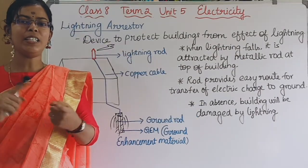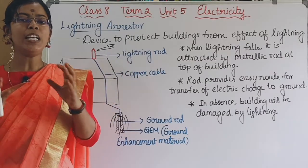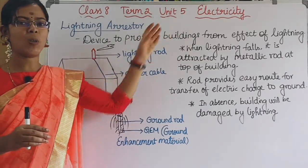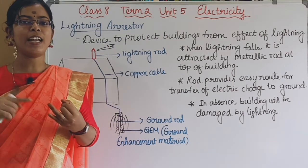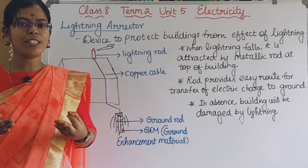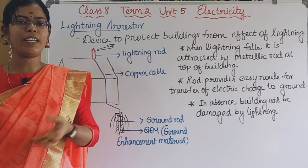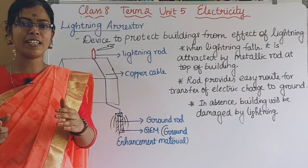Okay students, we have checked out earthing and lightning. I hope this video will be useful to you. In this electricity chapter, we have covered the transfer of charge by friction, induction, and conduction, the flow of charge, the gold leaf electroscope, and the lightning rod.